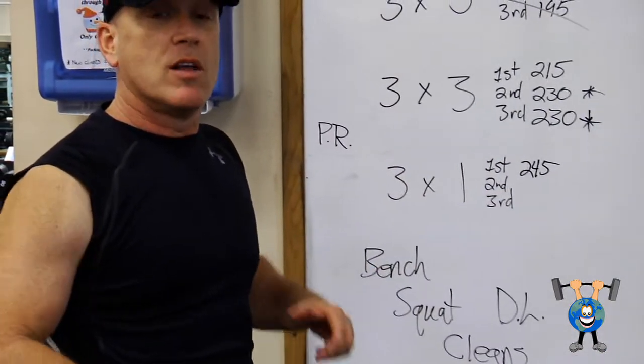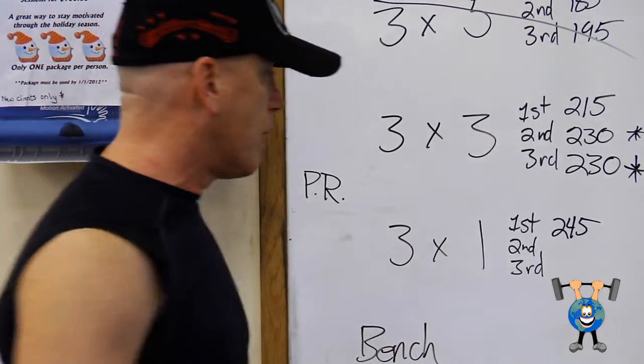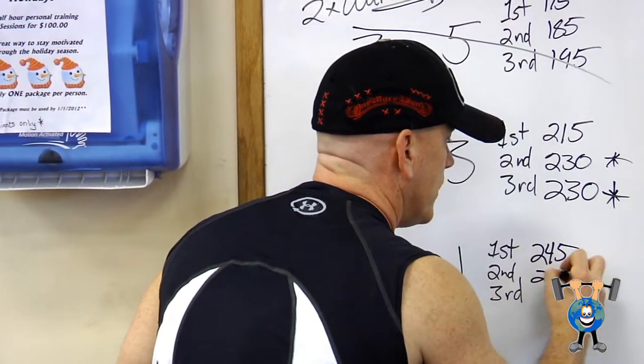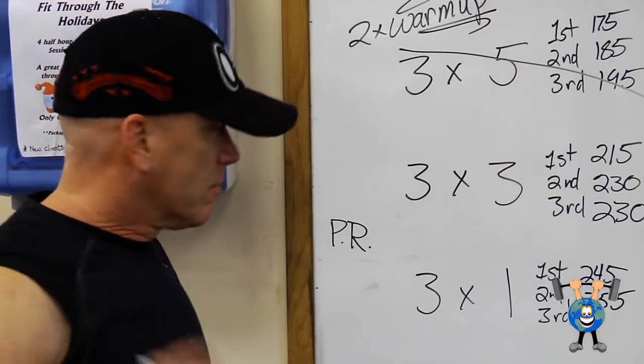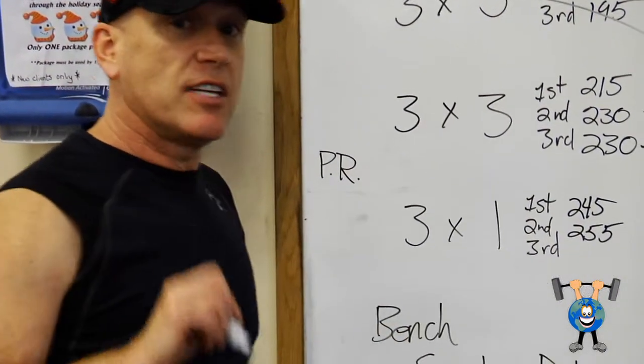It went up pretty well. He takes a good long rest — maybe two and a half minutes before the next one. He says, okay, I'm going to jump up 10 — to 255. He struggles with it but gets it. That's great. He got it up without needing any help.